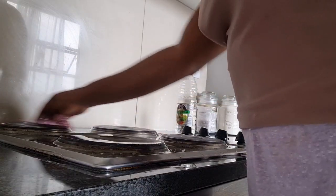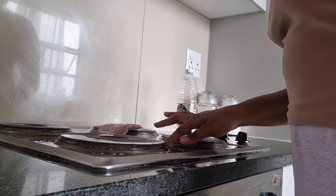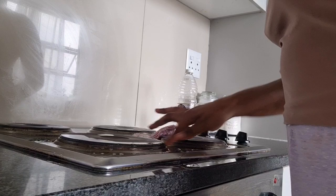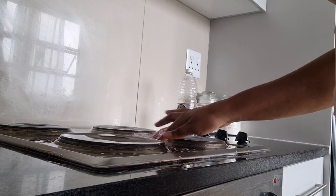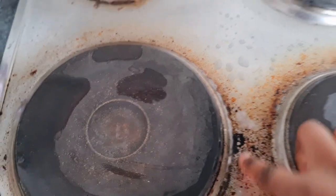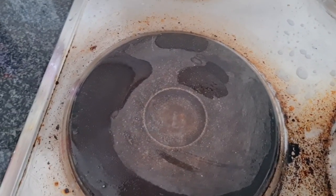I'm taking my dish sponge and just spreading the vinegar all over the stove. I'm testing to see how hard the stains are — and yeah, you can see the stains are there.